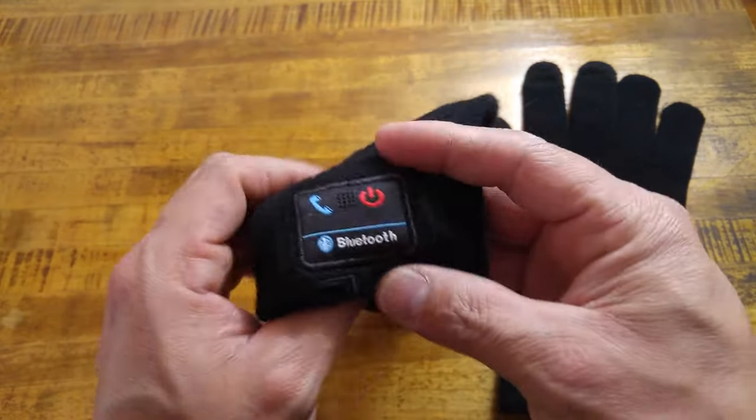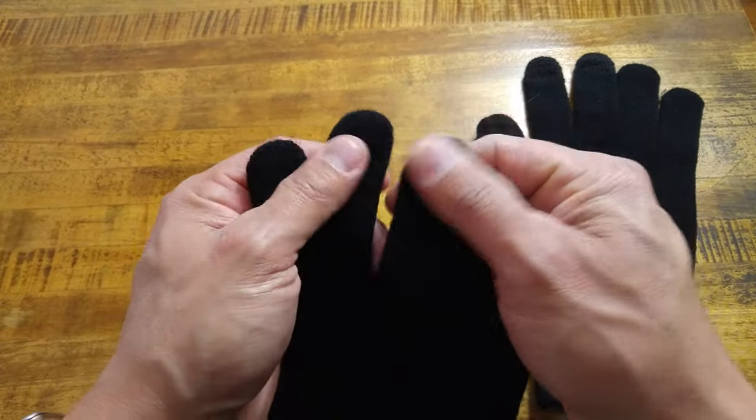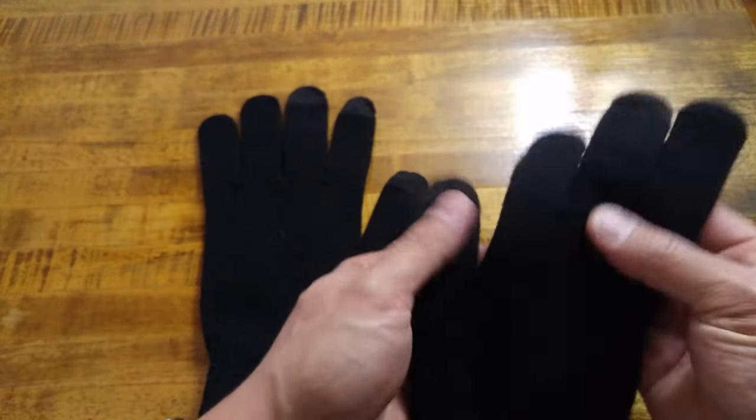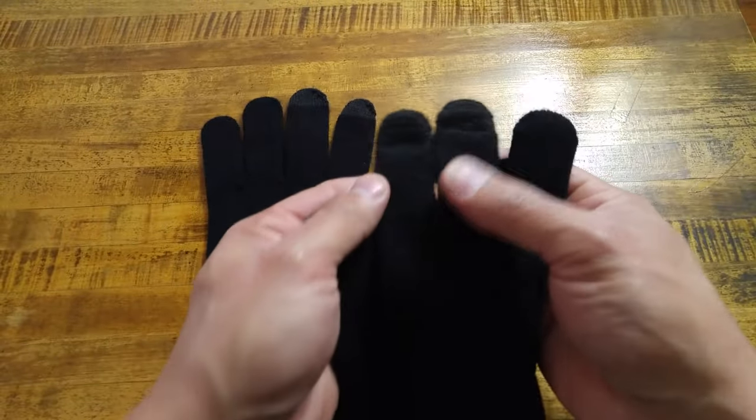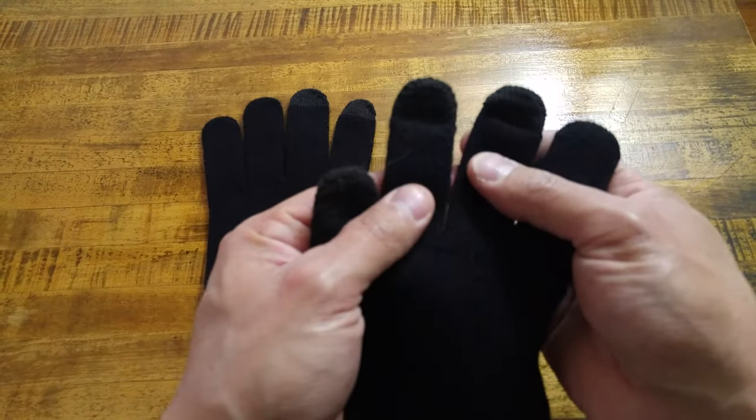The mic component is pretty sure in the back side of the glove — I don't think it is in any of the fingertips because I have not felt anything. In your right hand glove, you have, again, three fingertips that you can do your touch with on your phone.